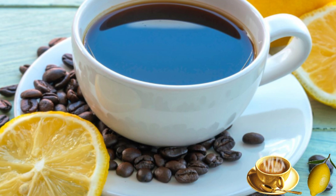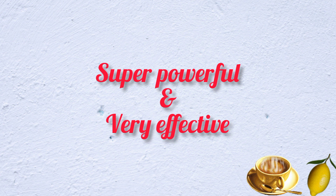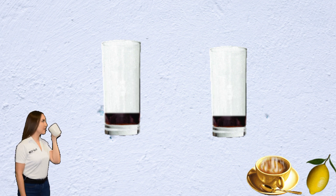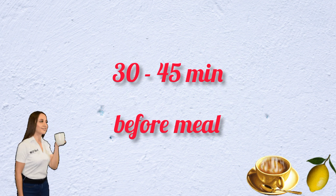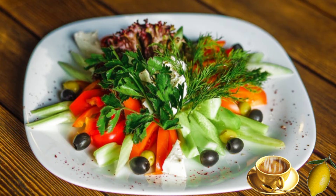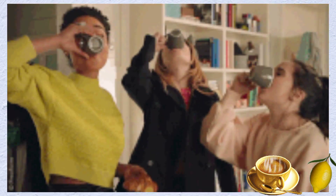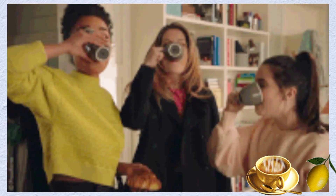This drink is super powerful and very effective. It helps you lose up to 2 to 3 inches of belly fat in one week. Drink 2 glasses every day — 1 in the morning and 1 at night — 30 to 45 minutes before a meal. For best results, eat healthy meals all day. Note that this drink does not have a sweet taste; it has a bitter, sour taste.